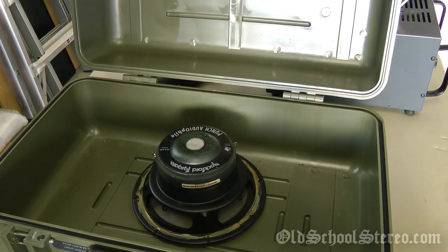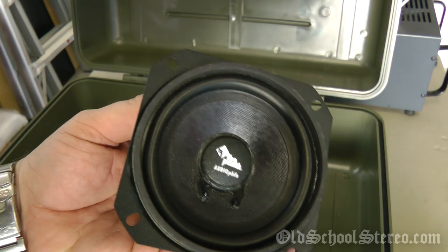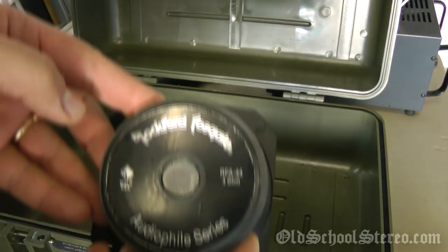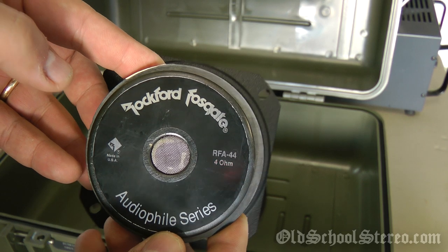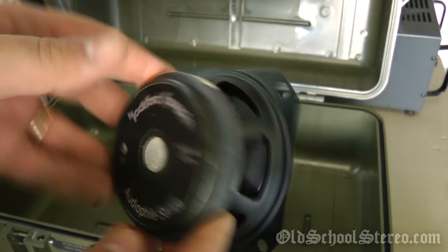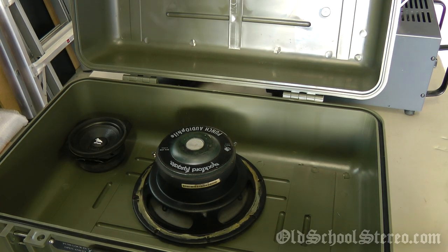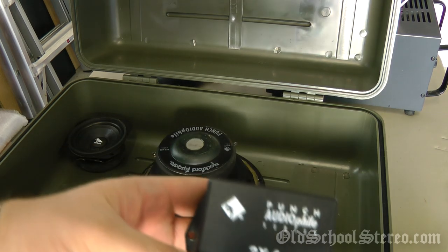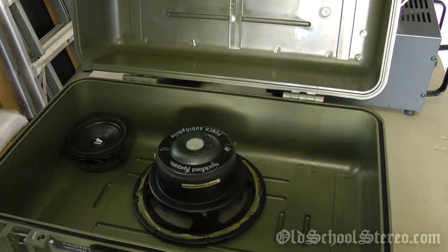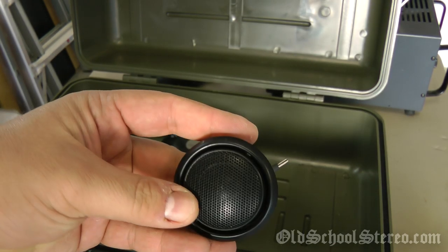Next up are the mids and highs — also Rockford Fosgate Punch Audiophile. These are the RFA-414 component system: the RFA-444, a 4-ohm 4-inch speaker, which comes with the passive crossover for the mids and tweeters, and a 1-inch soft dome Audiophile tweeter.